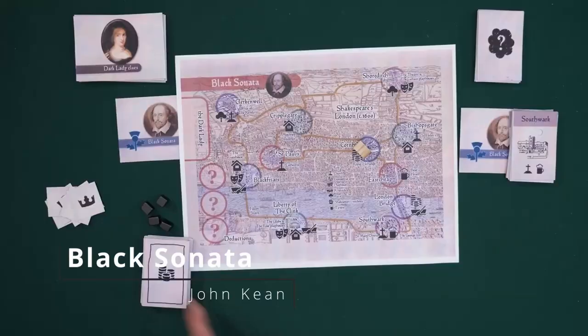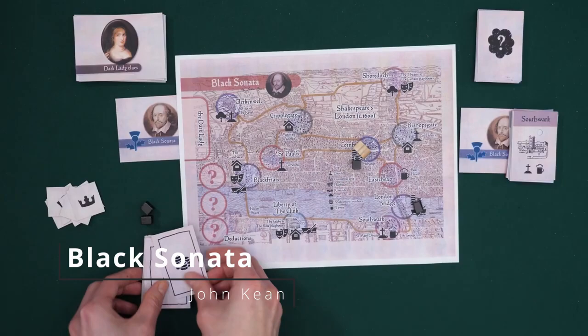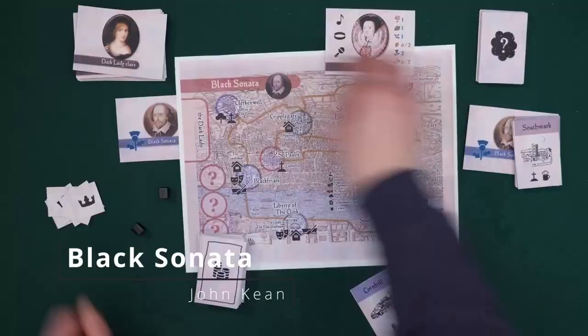The first print and play game I'm going to talk about is called Black Sonata. This actually has a published version which is extremely similar or maybe the same as the print and play version, but it's still available as a print and play. Black Sonata is a solo deduction hidden movement game, which sounds like it wouldn't work — like how would you do hidden movement solo? But it actually works really well. The theme is you're looking for the dark lady in William Shakespeare's sonnets. The hidden movement works via a deck of cards with symbols that match symbols on the map, and as you go through the deck it tells you the symbols the dark lady is moving towards, so you can deduce where she could be.